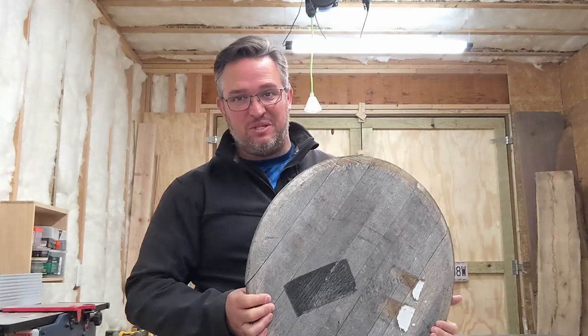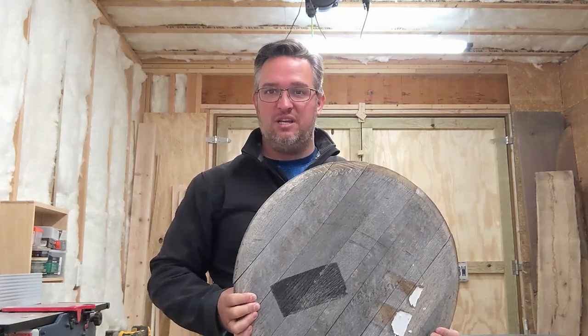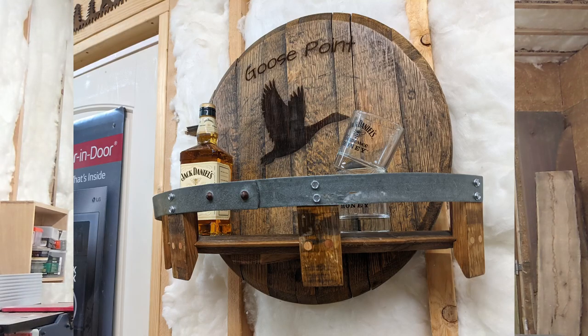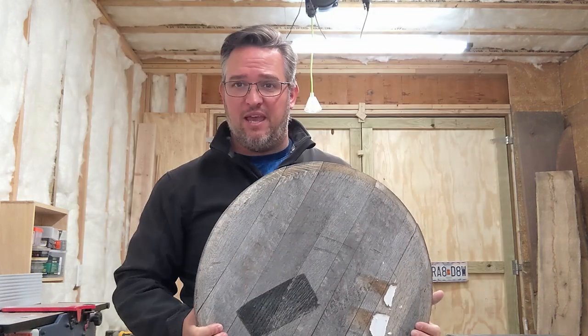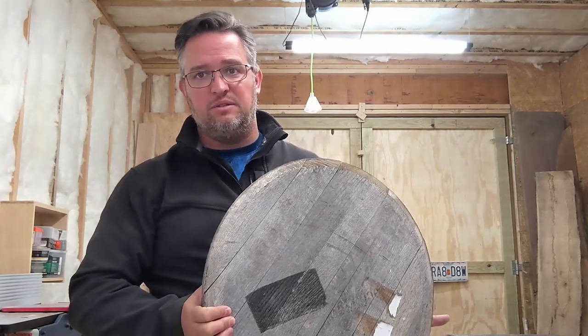Welcome back. In this episode we're going to take a couple of these old whiskey barrel tops and make a shelf that will hold some whiskey bottles as a nice display on the wall. There's a lot of projects you can do with old barrels. This is going to be the first of a series where we make things out of barrels, so let's go.